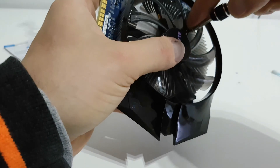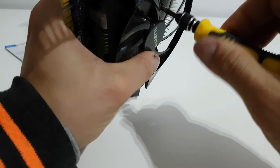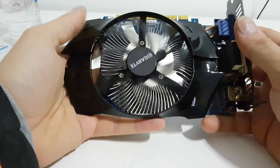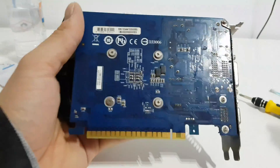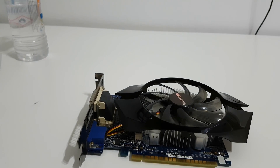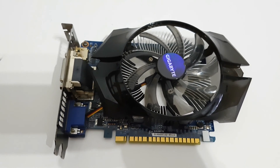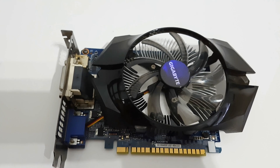I think we're finished now. Just like that you can clean your graphics card, replace your thermal paste, and make it brand new and clean for your PC. Of course, please clean your PC too if it's dirty. Thank you guys for watching — have a lovely night and please subscribe to my YouTube channel and hit the notification bell because more videos are coming. Adios, bye bye!